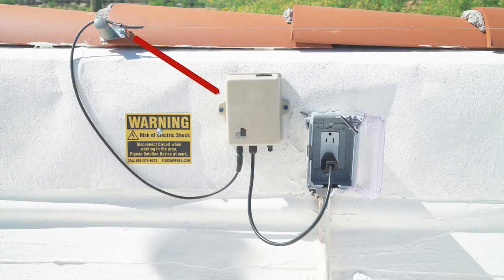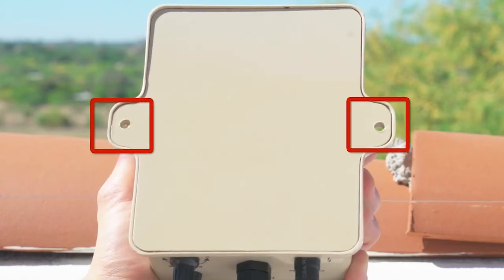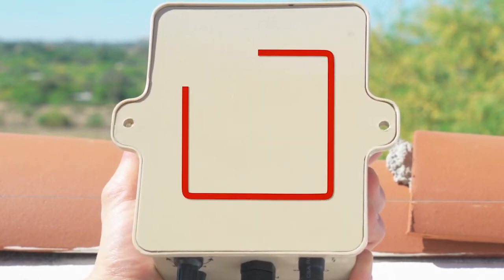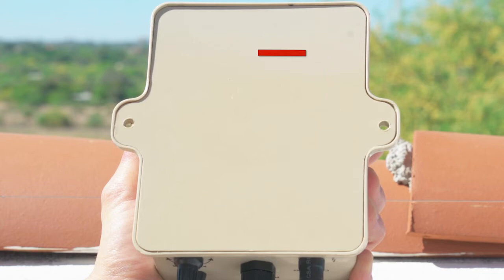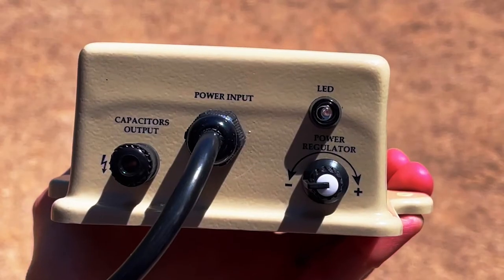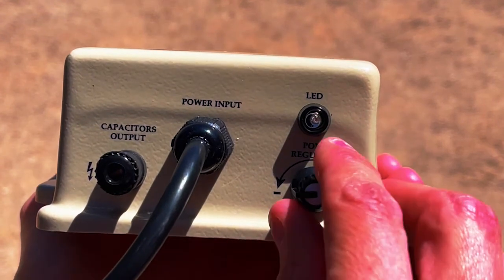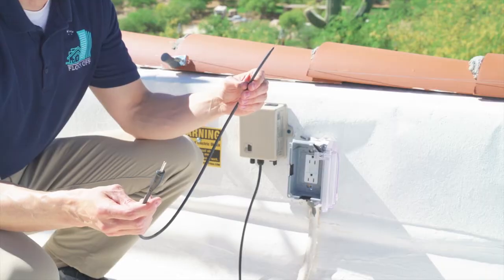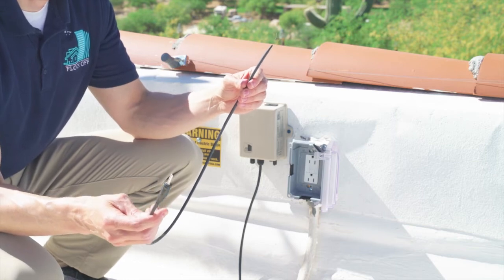Do not power the system on until all components are installed. Install the power supply as close to the initial capacitor as possible. The sides of the unit have tabs for you to screw it onto the substructure; you can add epoxy to help secure the unit if needed. If you are installing on a metal structure, magnets can be mounted to the back. When using a GFCI outlet, it is recommended that you start with the power regulator at 50 percent.